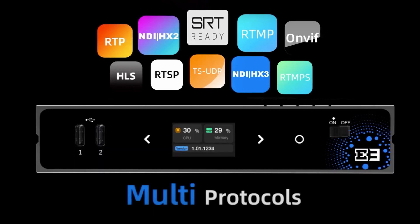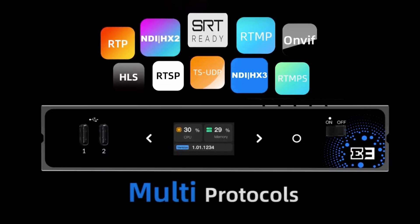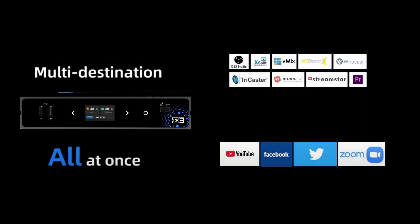The power of the E3 really shines when it comes to multi-protocol support, supporting all of the popular streaming protocols seen here on the screen. In addition to all of these popular streaming protocols, content creators have the ability to stream to multiple destinations all at once, eliminating the need for a subscription-based service.